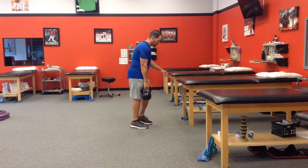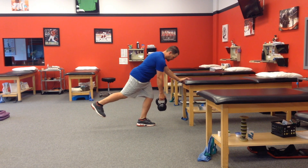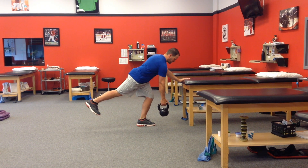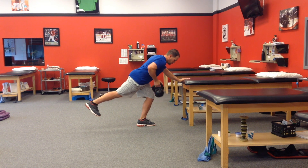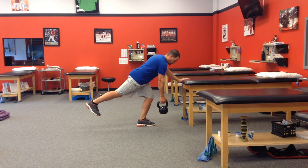Early on, it may be best to give them something stable, like a table such as this. You could use a foam roller, a bench, a chair, and just let them get used to rowing and being in that position.